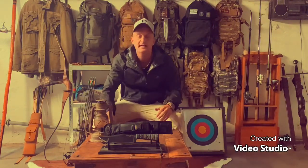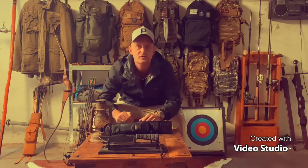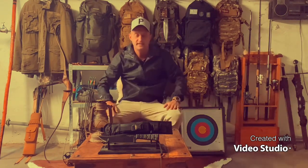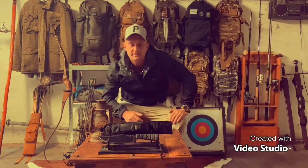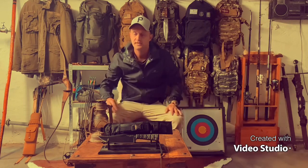Hey everybody and welcome back to the Woodsman Live channel. We are going to take a closer look at another TOPS dive here. This time it is going to be the Proud War Bowie from TOPS.